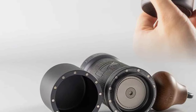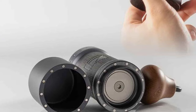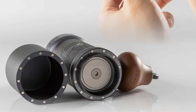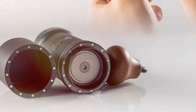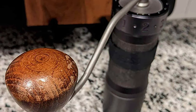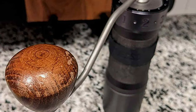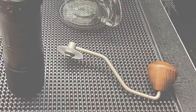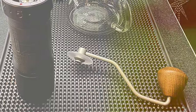Built to endure the rigors of daily use, the K Ultra combines solid construction with user-friendly features. Achieving the perfect grind size is straightforward, making it easier than ever to experiment with and perfect your home-brewing techniques. Whether you're a seasoned coffee aficionado or a newcomer eager to explore the depths of coffee flavors, the K Ultra is a formidable tool that promises to enhance your coffee experience.